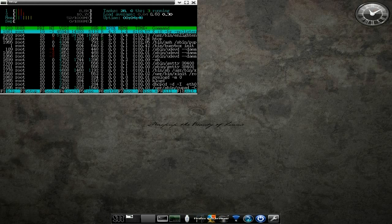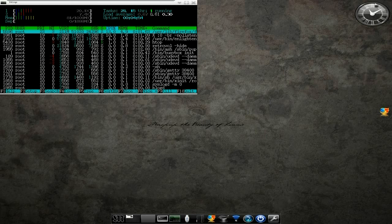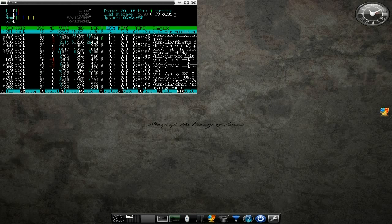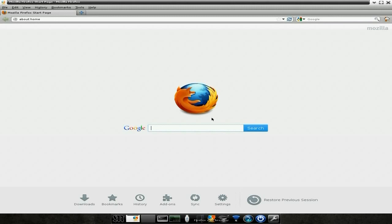If I open up the Fox, for instance, and minimise that — we're only using 82 MB, so that's not too bad at all, really. Quite good, really, really good.